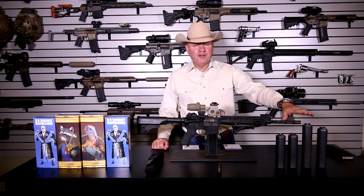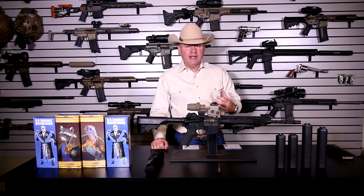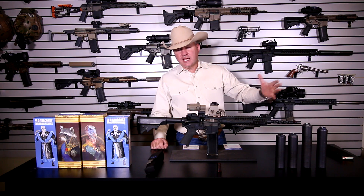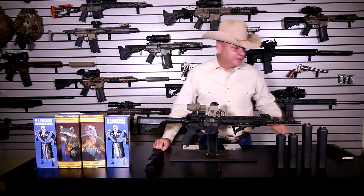These things have an awesome tone. I love the tone of these cans — to me it's deep and it just sounds quieter. Even if it's not actually quieter than the can next to it, it sounds quieter. It has a better tone.